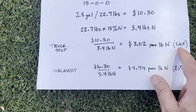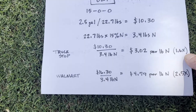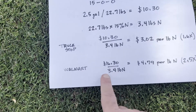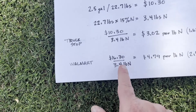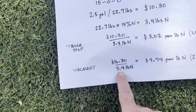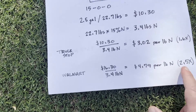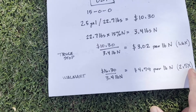So that's 1.6 times the cost of the granular urea. And then just for comparison, Walmart is more expensive. The blue DEF you can get at Walmart is listed at $16.30 right now for the same two and a half gallon tank. It has the same analysis, so 3.41 pounds of nitrogen — that works out to $4.79 per pound of nitrogen, which is two and a half times the cost of the granular urea.